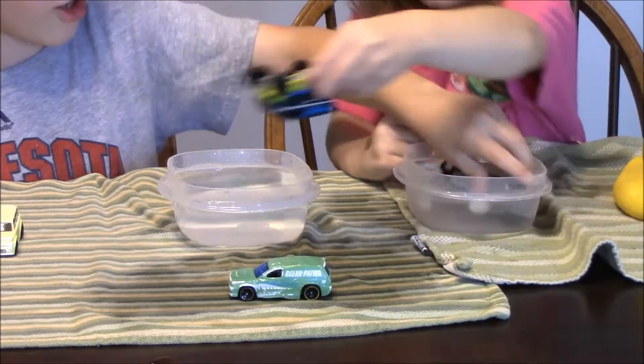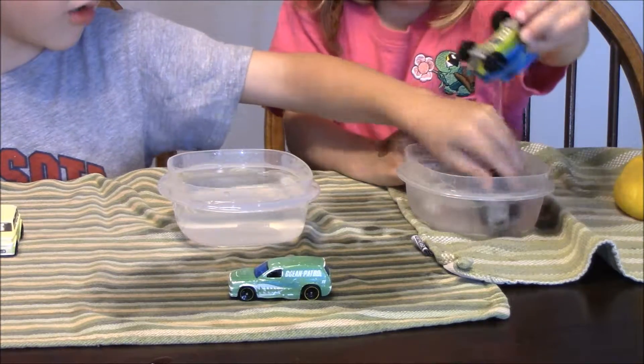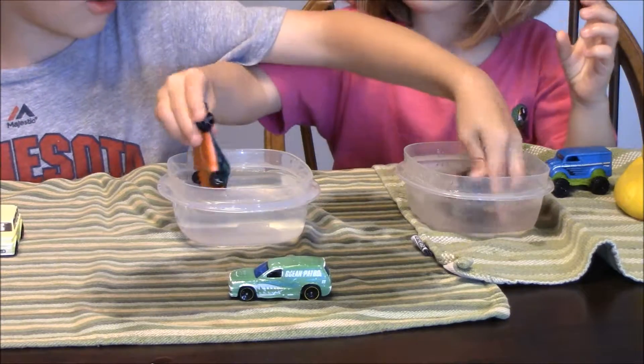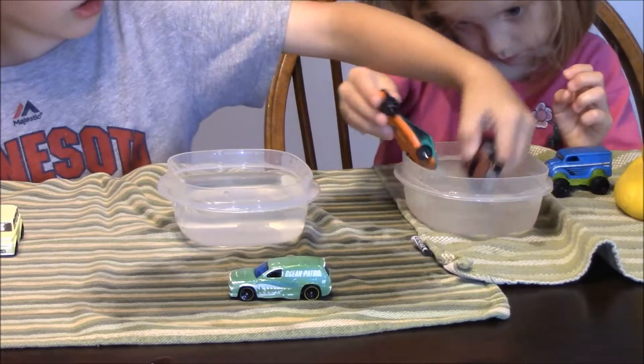I guess it goes in here. No, that one will get it. Whoa, it's turning, it's turning. I'm getting it, I'm getting it. Whoa, at the front.